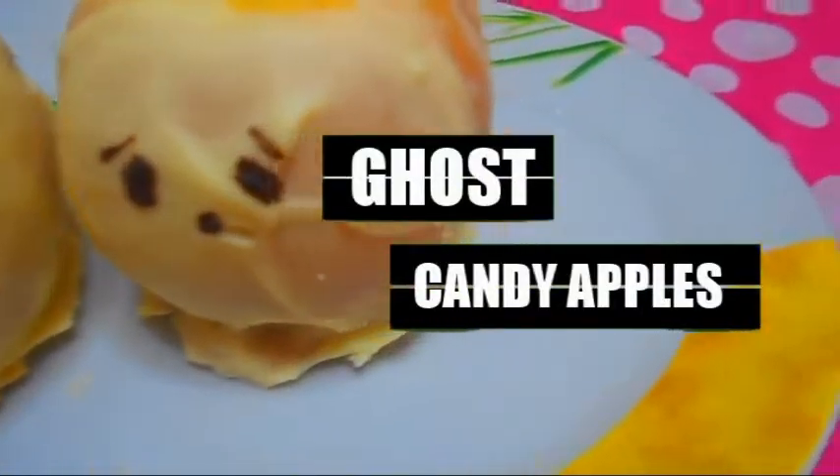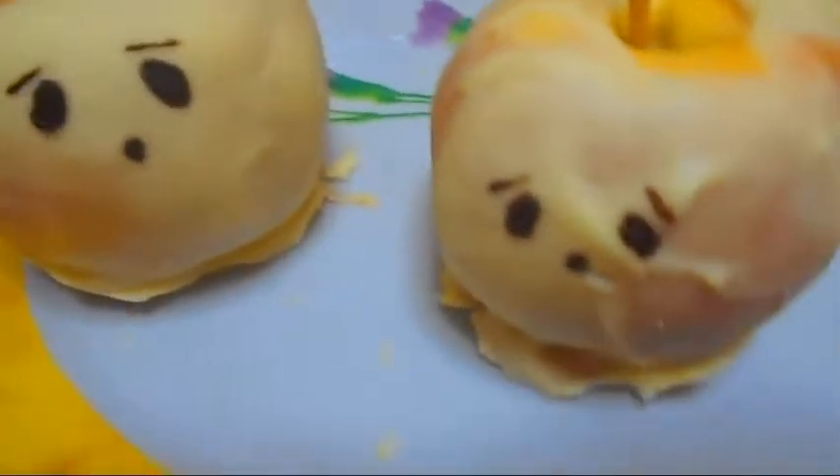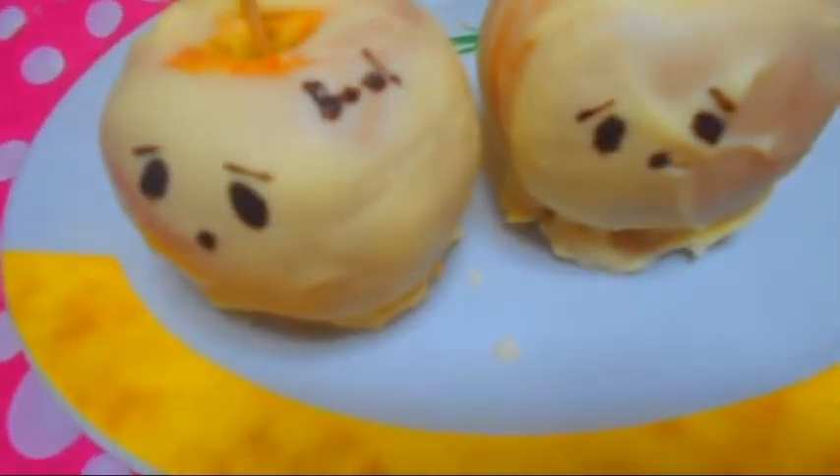Halloween is coming up super fast, so today I'm going to show you how to make some DIY ghost caramel apples. To get started, take an apple and put a kebab stick through it.